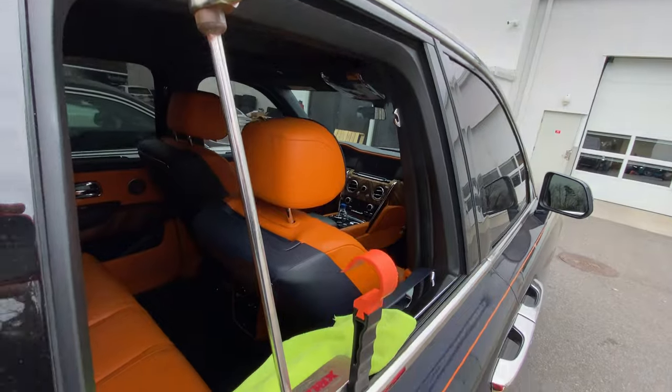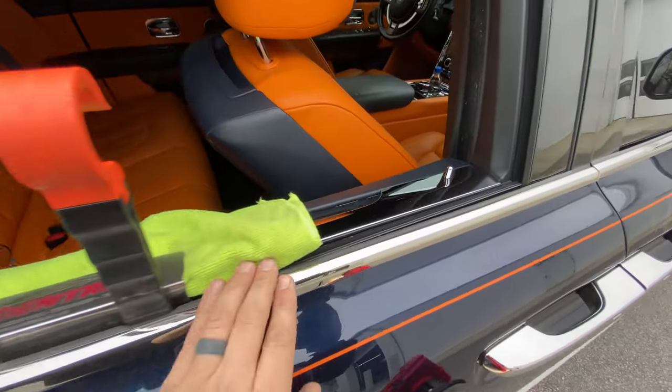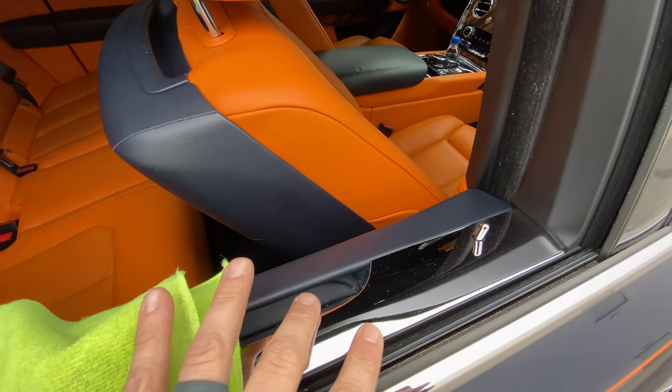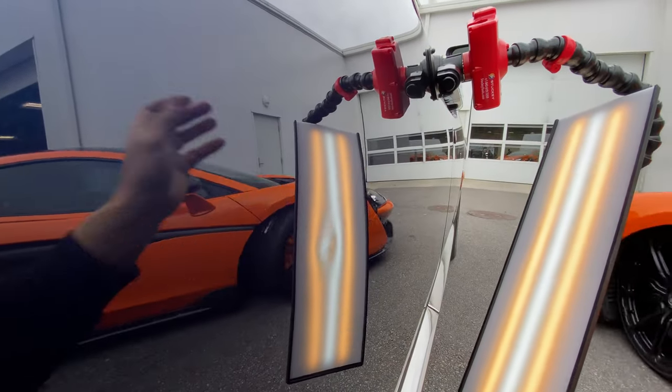To gain access to the backside of the metal with our paintless dent repair tools, we've rolled down the window and wedged the gap open, covering it with a stainless steel plate, being sure to protect the polished chrome from getting scratched during the repair.